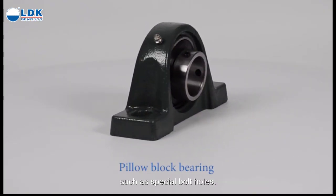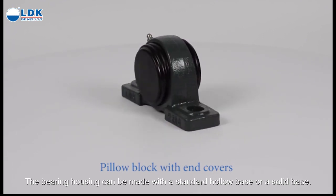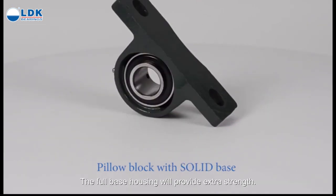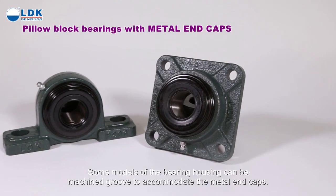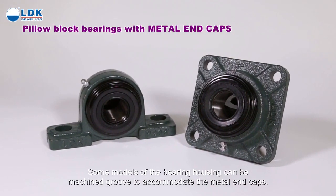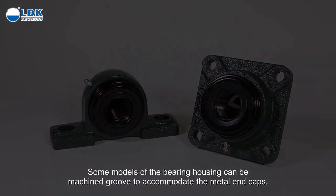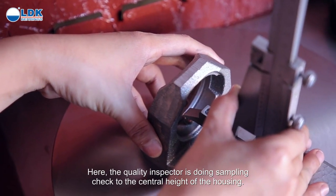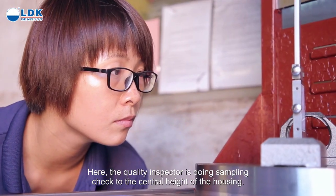Customizations include special bolt holes, and the bearing housing can be made with a standard hollow base or a solid base. The solid base housing provides extra strength. Some models can be machined with a groove to accommodate metal end caps. Quality inspection during the process is an important part — inspectors perform sampling checks on the central height of the housing.